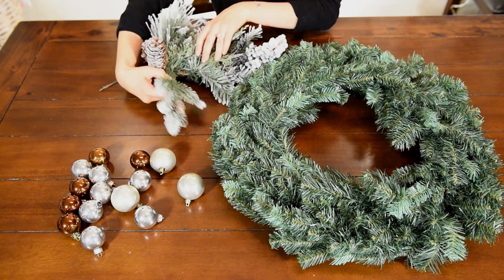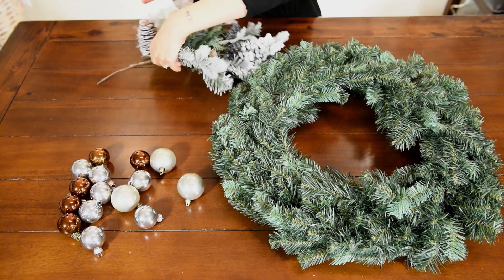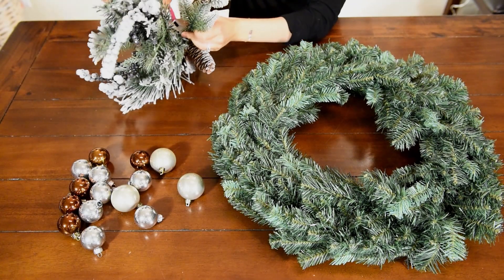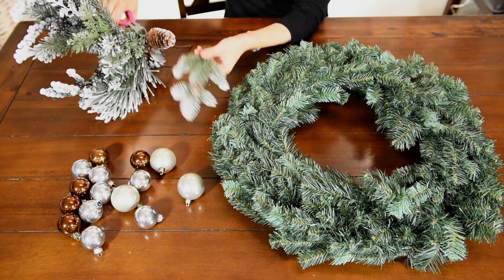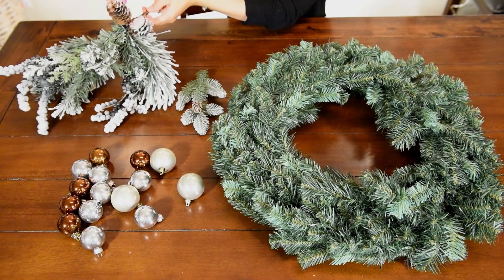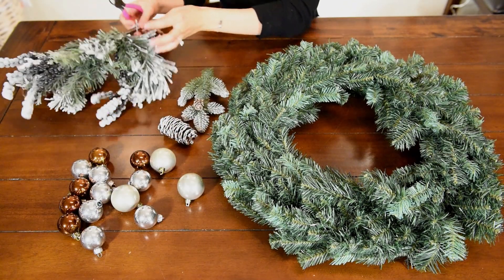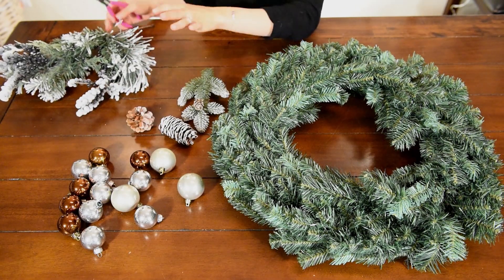I'm going to cut all of the branches and pine cones off so I have individual pieces. Go ahead and do that and cut them into as many pieces as you see fit. This longer piece I'll use individually, and then these pine cones I'll cut off individually. You want to break down this extra branch piece into as many small pieces as possible.